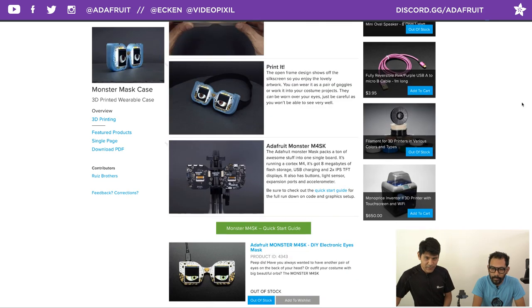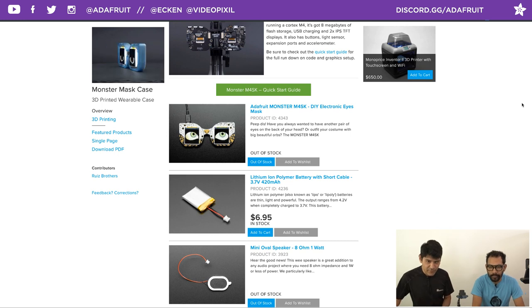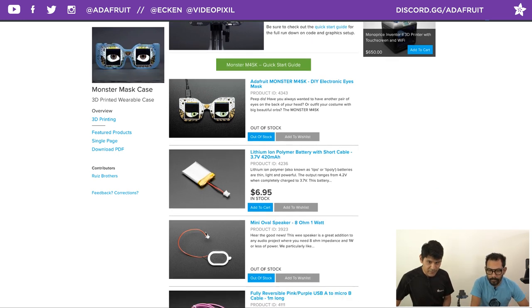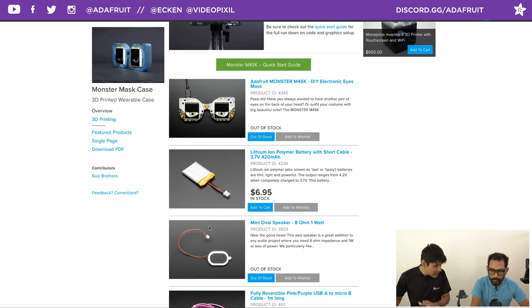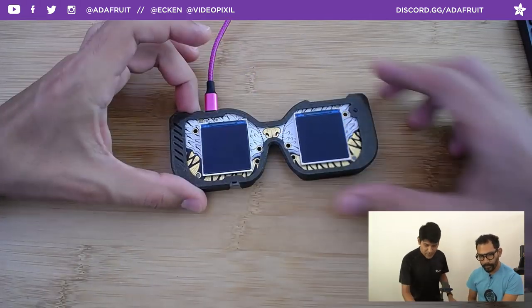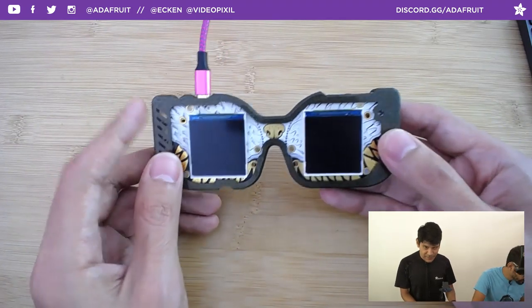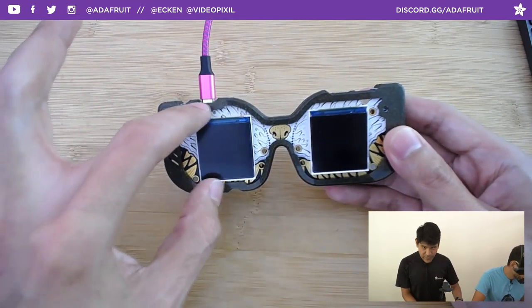There's no soldering required. All the components are on the board except the speaker and battery, and that's really all you need. We're using the 420mAh battery and a small oval speaker that's become our favorite. Let's jump to the overhead and get a look at the case.